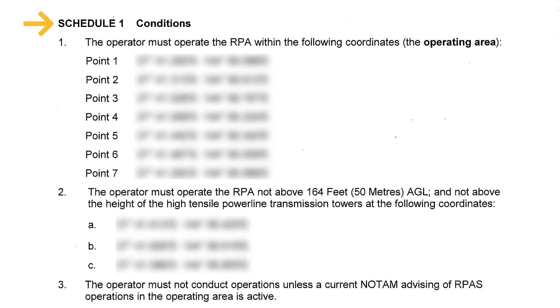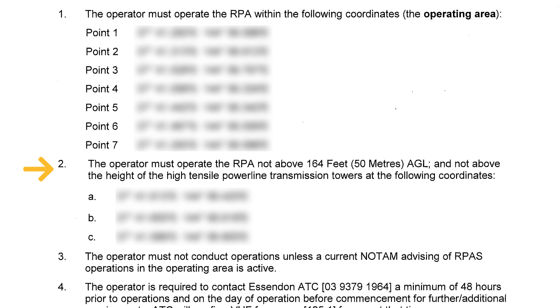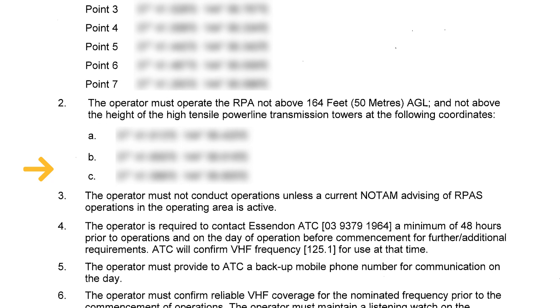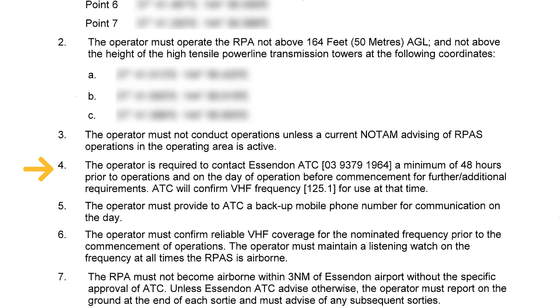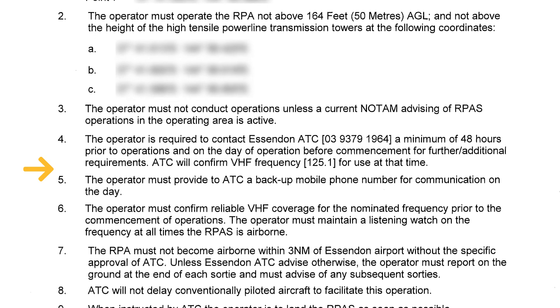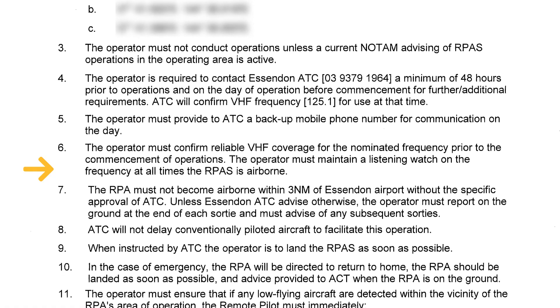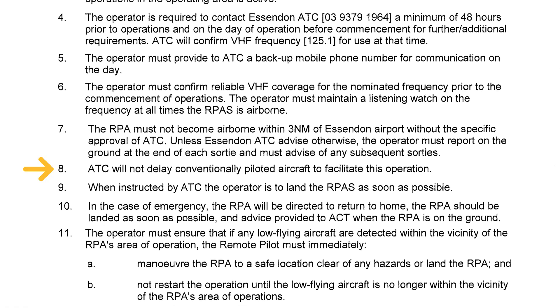The next page is Schedule 1. In our Schedule 1, there are about 16 conditions going for about two pages, outlining the operation procedure and what we need to stick to before, during, and after the flight. It covers things like the area of operation — you've got to fly within these coordinates. Can't fly above 164 feet, which is 50 meters above the ground. You have to submit a NOTAM 48 hours before. You must call the ATC or control tower. You have to monitor a specific frequency. This is super important — you have to stick to these conditions because if you don't and there's an incident, you will be liable and your insurance won't cover you.